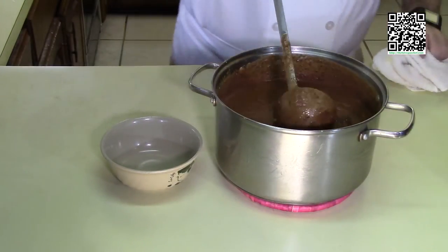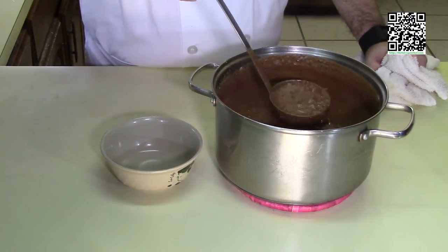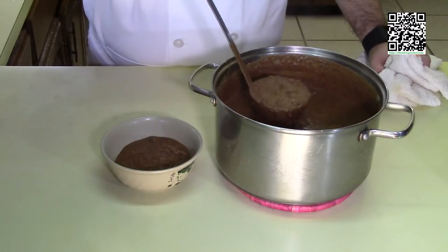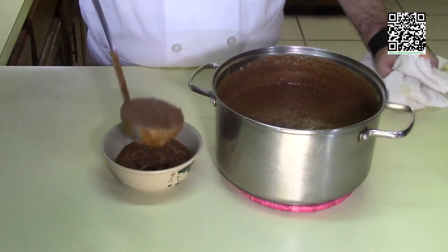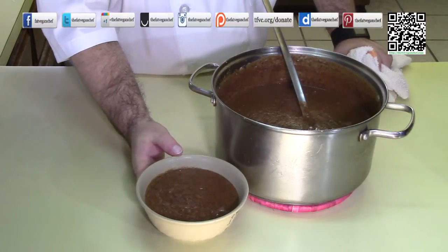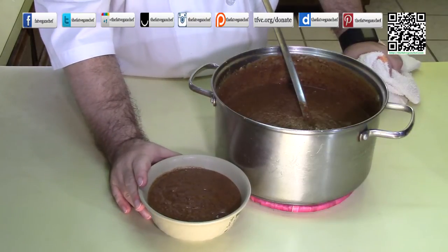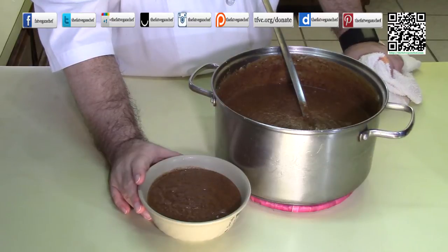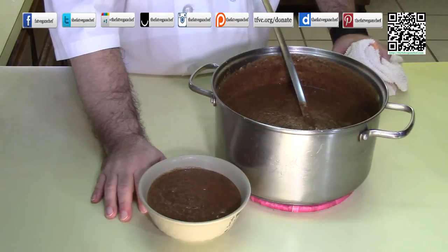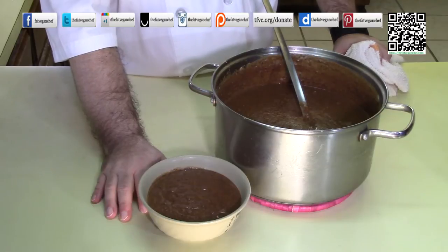Look at how beautiful the soup turned out — looks really yummy. I'm going to go ahead and scoop this into a bowl here for you. I really hope that you make this recipe for your family. It's going to be perfect for those cold winter nights. You can even make it for Thanksgiving if you want to. Please share this recipe with your friends and family and let them know you got it at The Fat Vegan Chef.